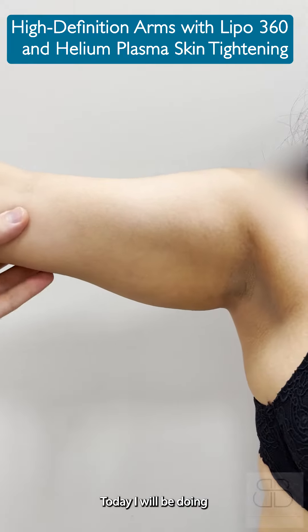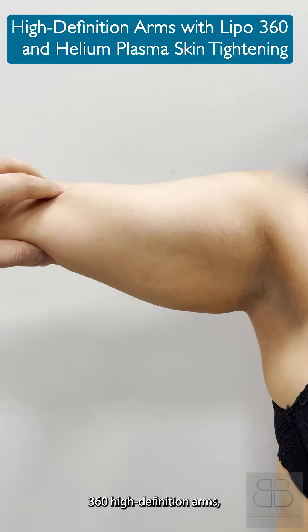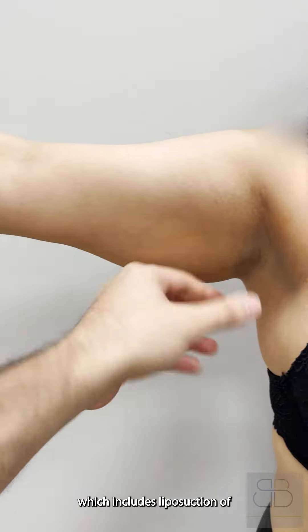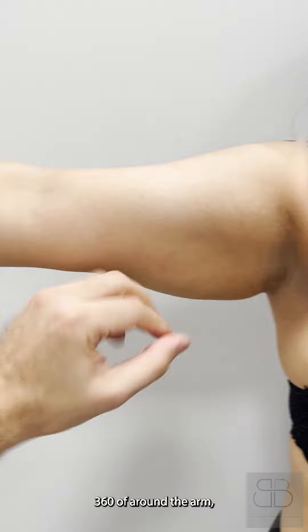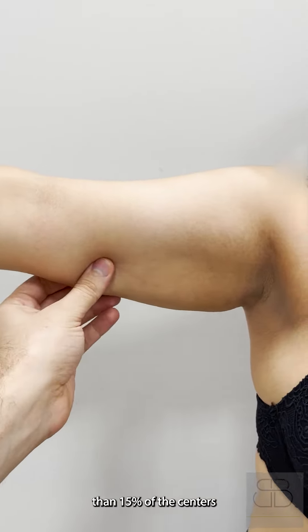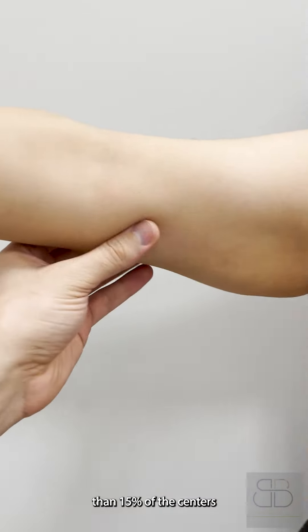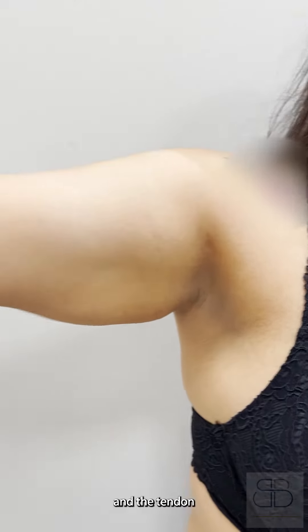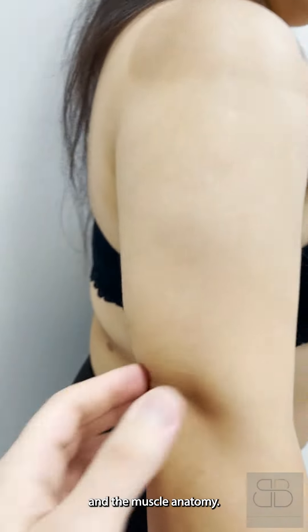Good morning. Today I will be doing 360 high definition arms, which include liposuction 360 around the arm. This is done in only about less than 15% of centers and requires more awareness of the anatomy, the tendon, and the muscle anatomy.